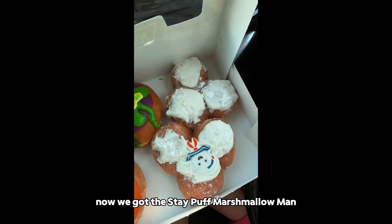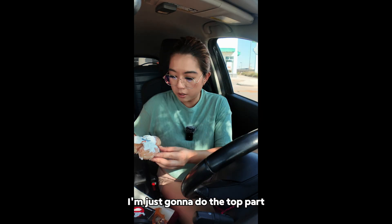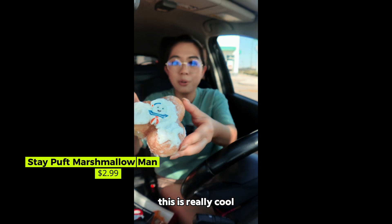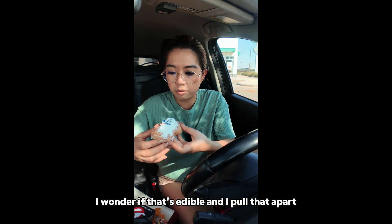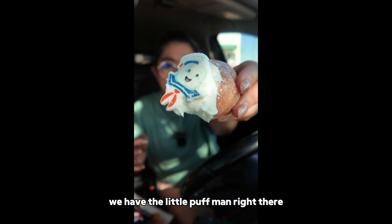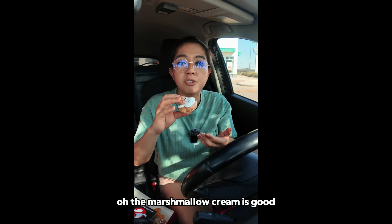Now we got the Stay Puff Marshmallow Man, and it's basically just a pull-apart donut. I'm just going to do the top part. Ooh, look at that — this is really cool. Let's just pull this apart. I'm going to eat the head part. You have the little Puff Man right there. This is really messy. Mmm, an edible decoration. Ooh, the marshmallow cream is good.